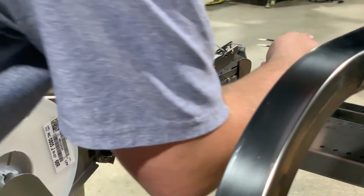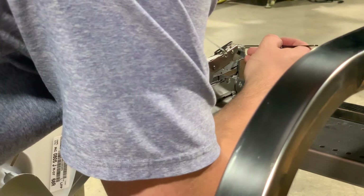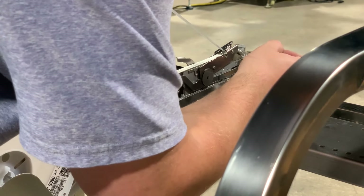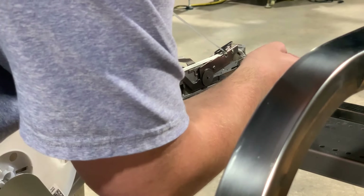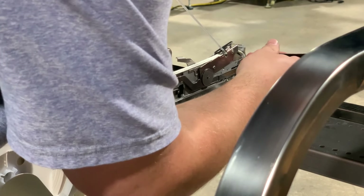I'll grab our tweezers here and just lift it up above these teeth a bit. We'll make sure that we're in our groove and just help it along so that we don't over-stretch our film or bind up anywhere.